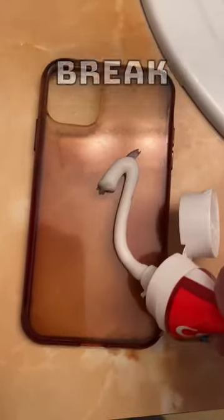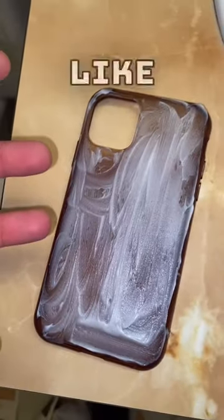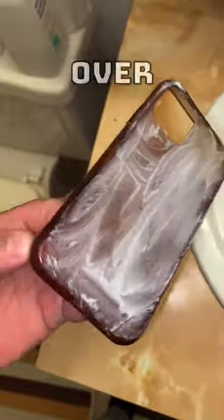Apparently if we put toothpaste on it, it will hopefully break it down. I've got an even layer of toothpaste and I'm just going to leave this to sit for like 30 minutes. Okay, this has been sitting here now for over an hour and I'm going to wash it and see if it did anything.